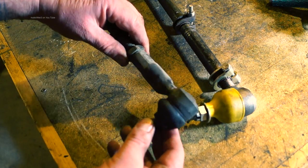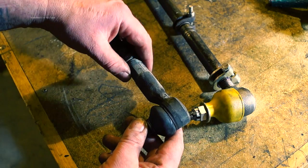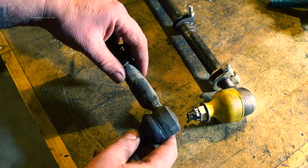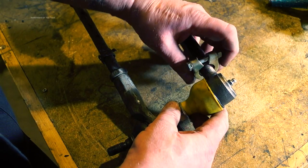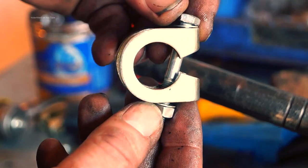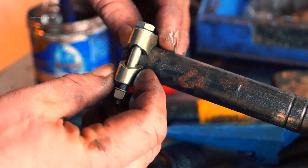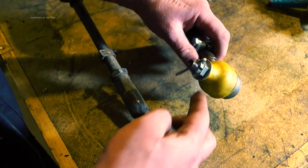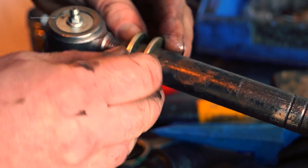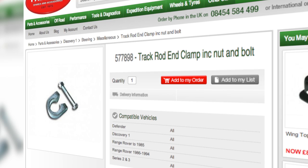The track rod end must have some sort of locking device - this one has a lock nut. You lock it on and it can't turn, the bar can't turn. With our Land Rovers we have a pinch clamp which we situate like this and then tighten up so the track rod can't move and the end is not loose in it. Always do these up tight after you've fitted it on the vehicle. The part number is 577898 for the track rod end clamp.